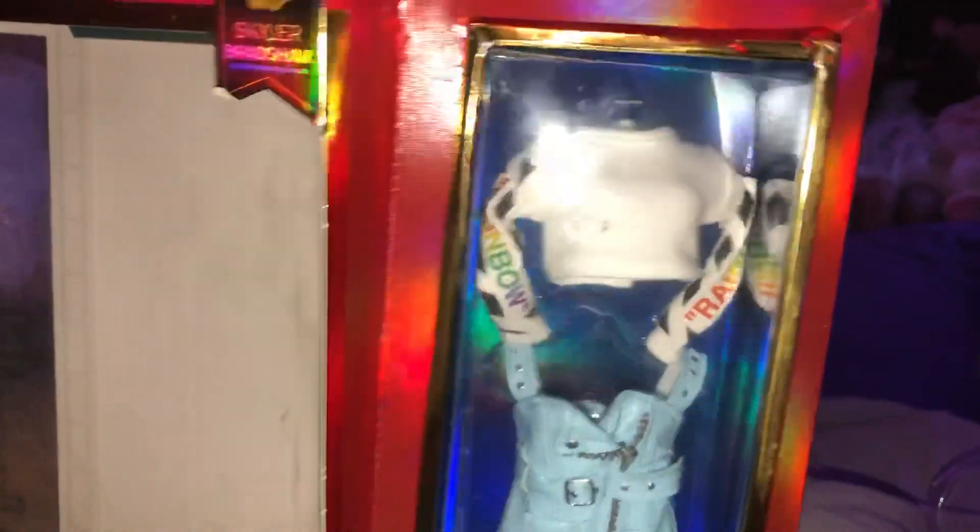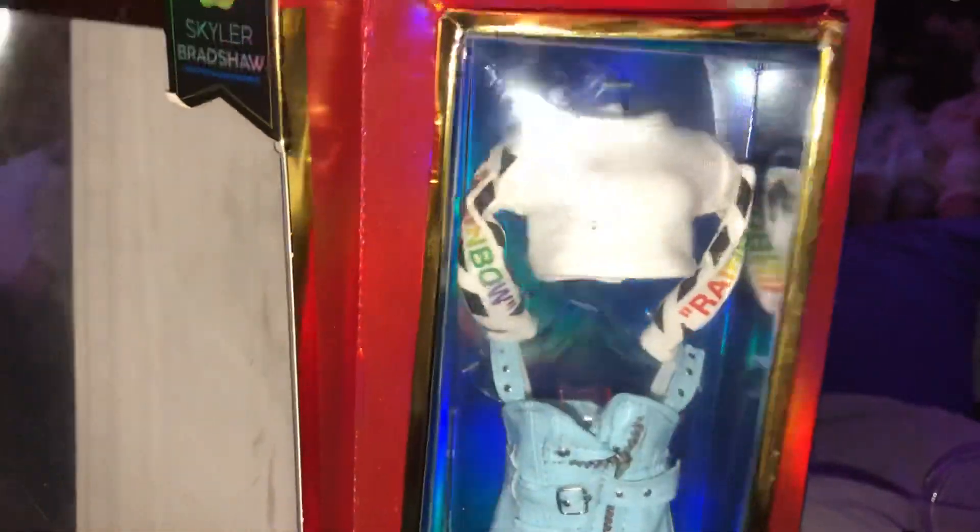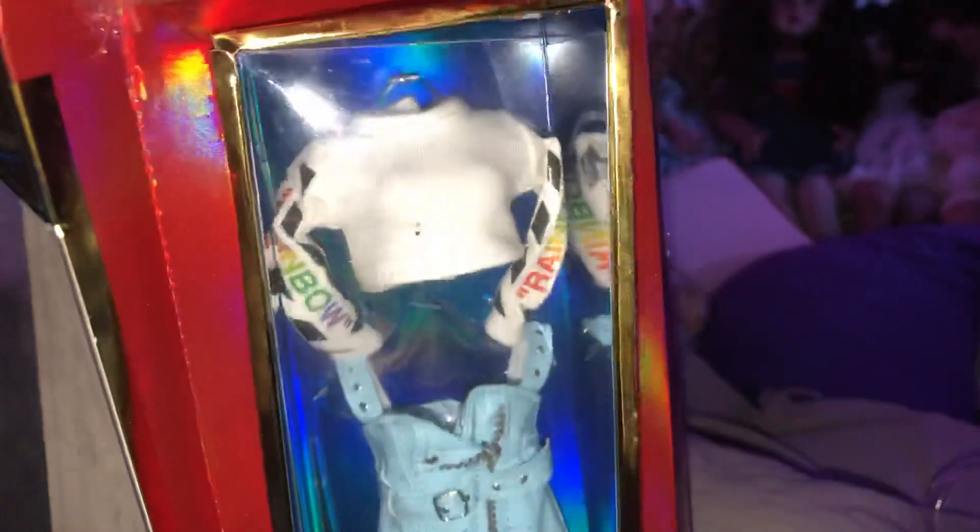Let's open her clothes. These are really hard to get out as well. I usually just rip mine off because it's glued to the back of the cardboard. And you gotta get her stand out.